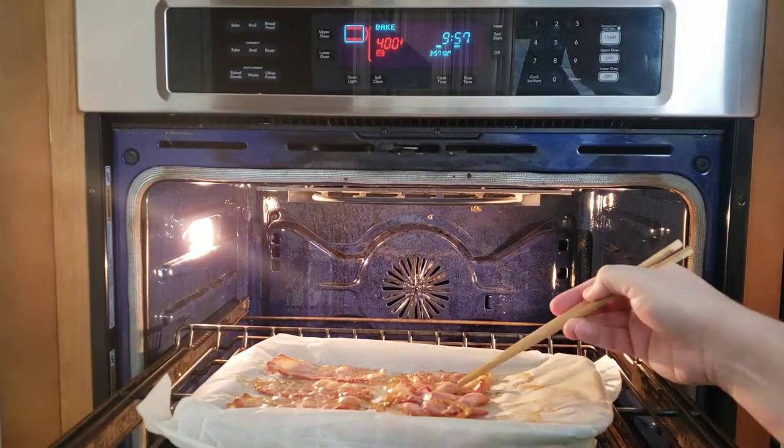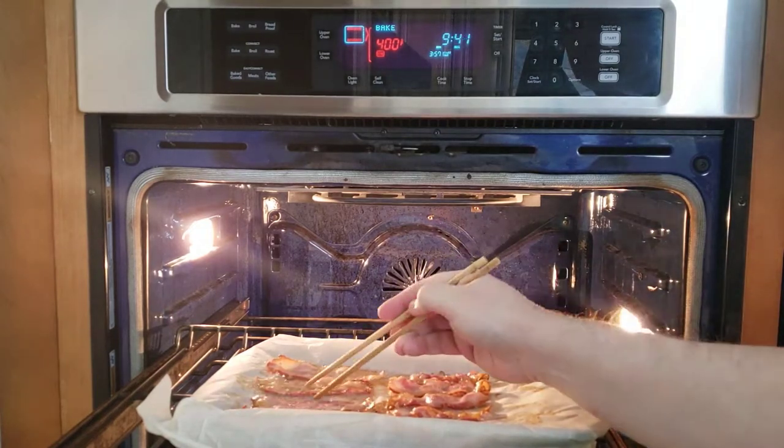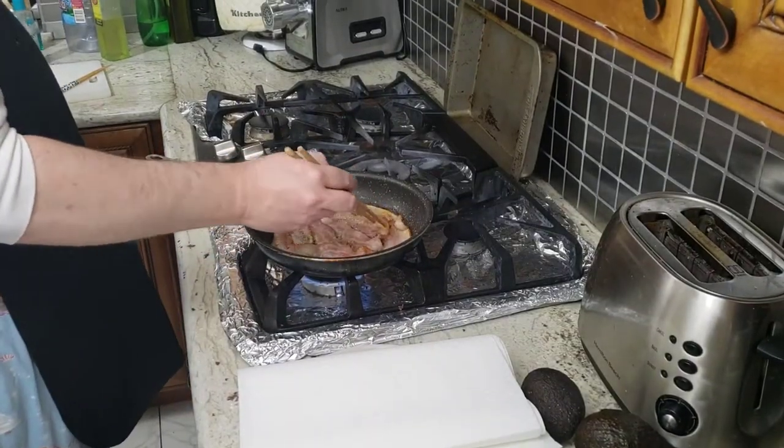If we take a look at the oven, you can see it's now down to the ten-minute mark. I looked at the bacon and I decided to flip some of it over to get some of the pieces more done on the other side as well.